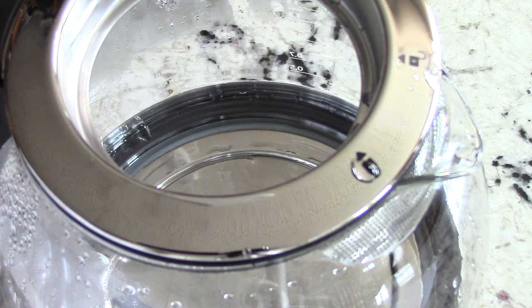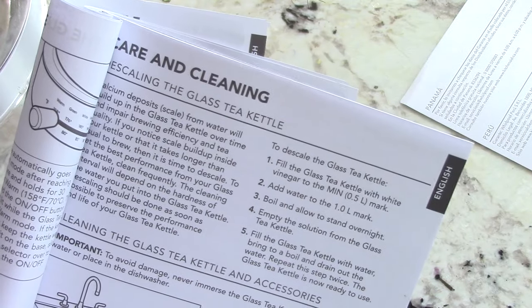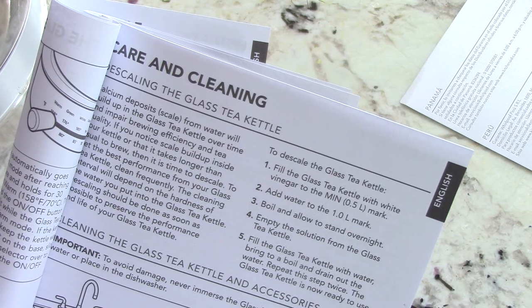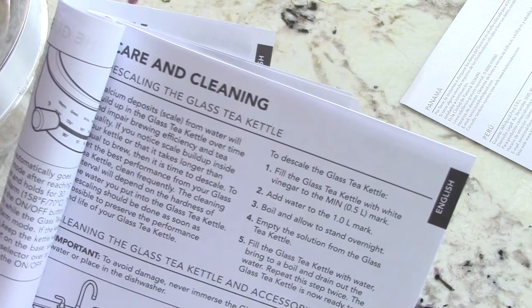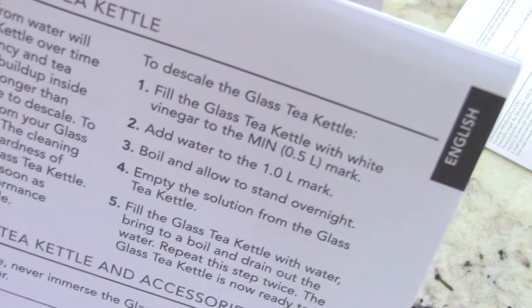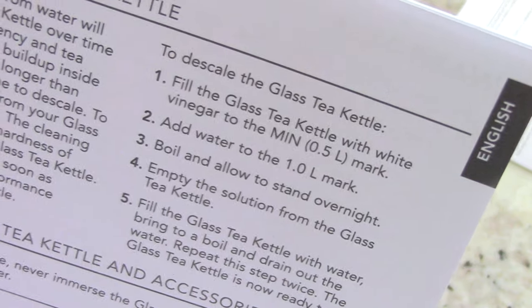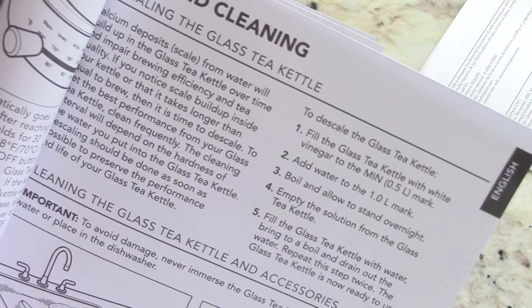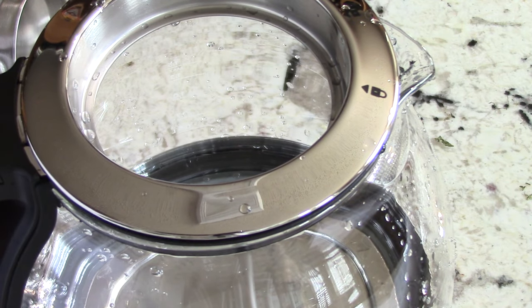I'm assuming you can't put the glass kettle itself in the dishwasher. The manual says that's why they want you to use filtered water — because of scaling. Not all tap water is the same, and if your tap water is garbage you'll get a film on the side of the glass. They recommend using white vinegar, bringing it to a boil, and letting it sit overnight. But for regular use, just soapy water swirled around and rinsed out — no big deal.